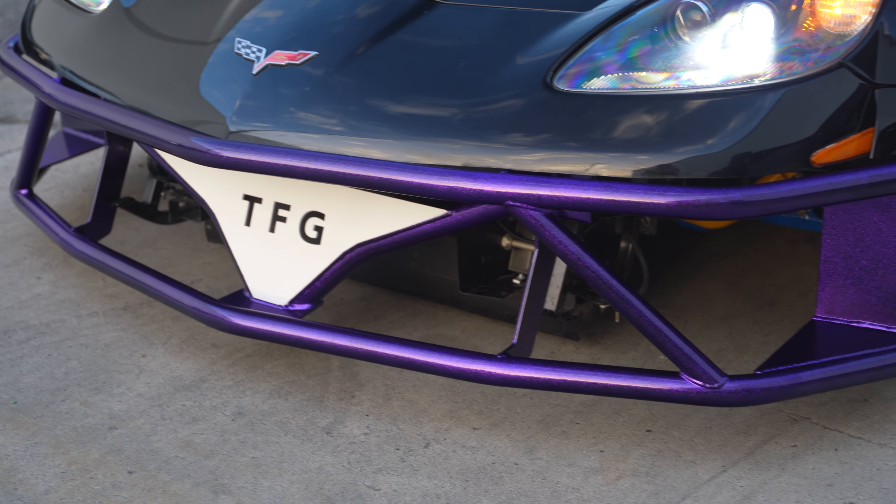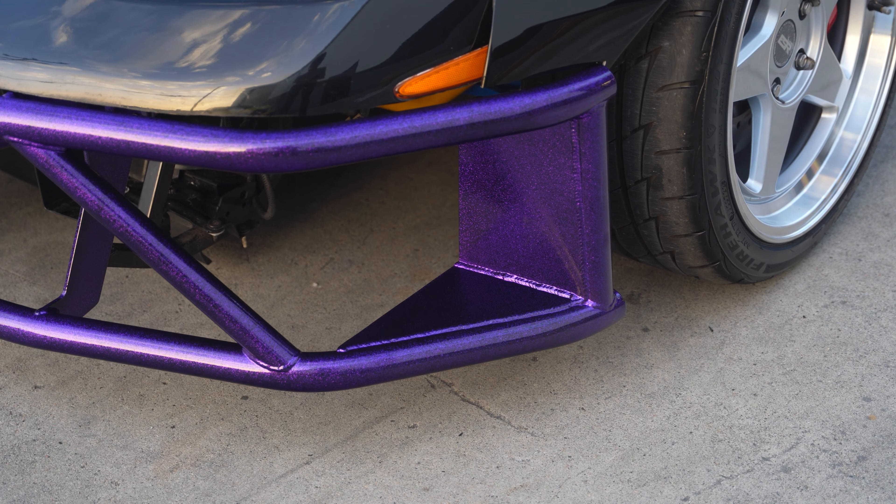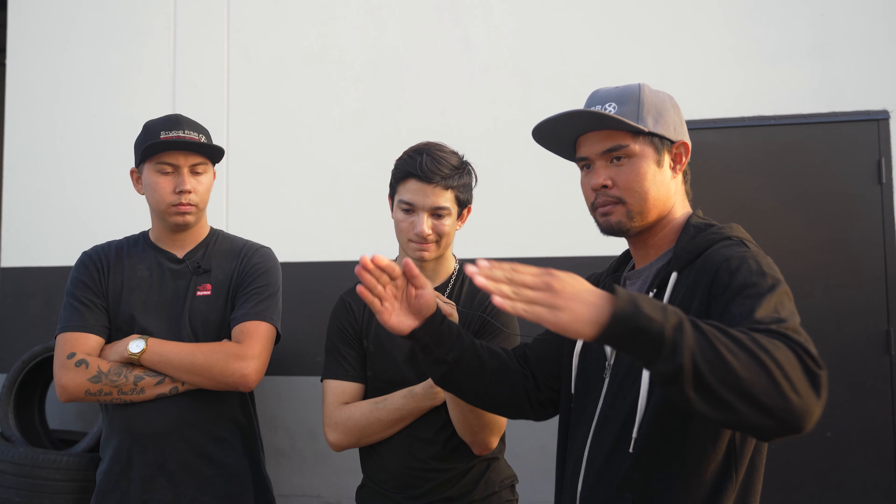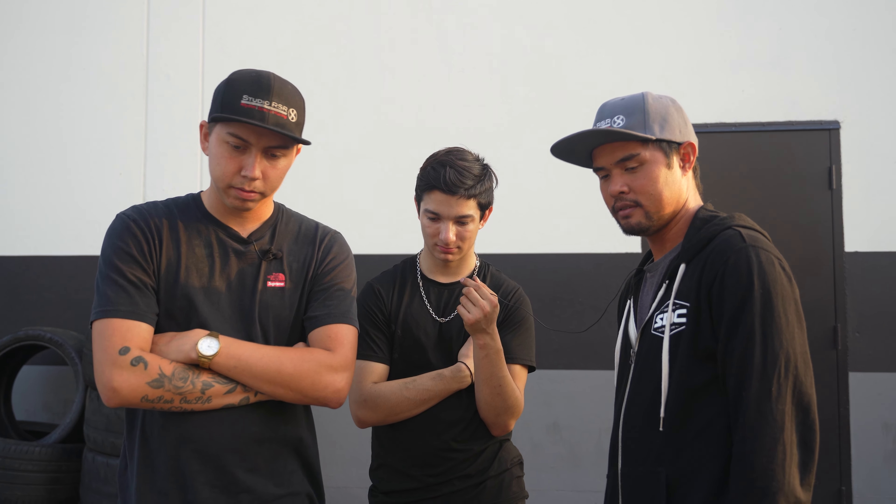My design input on the crash bar was to have this angled piece right there — I kind of wanted to mimic the C8's front bumper vent, which it does, kind of.